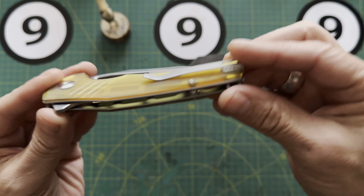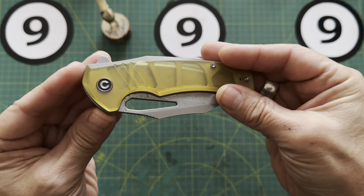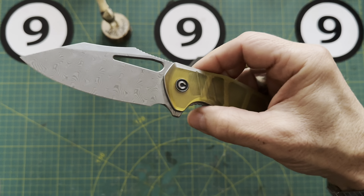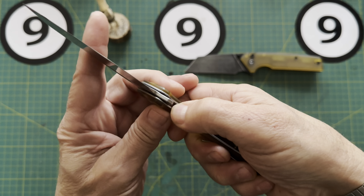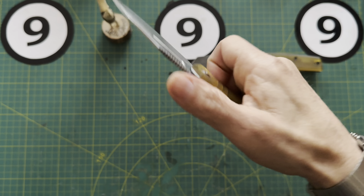I'm going to do a video coming up very soon on the many different types of locks out there for people that are new to this hobby — there are quite a few actually. Not sure of the blade steel. What do you think of that one? Pretty nice, right? Let's put that one over there.